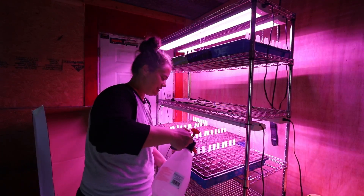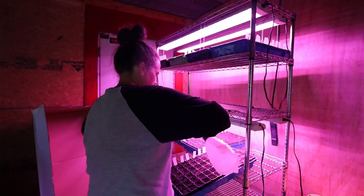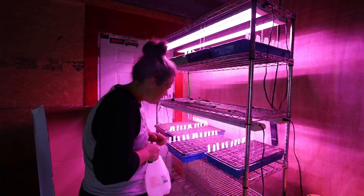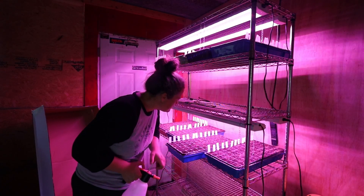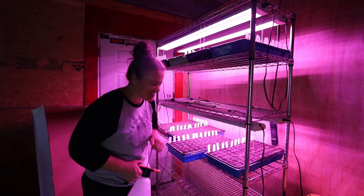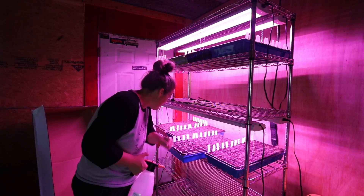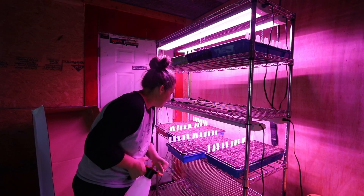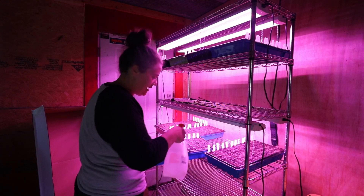Let me just check on all our seedlings — doing really good! We got some collards and some bok choy that are already starting to sprout. We got two collards and three bok choy — I just saw a third sprout. And a Toscana kale.